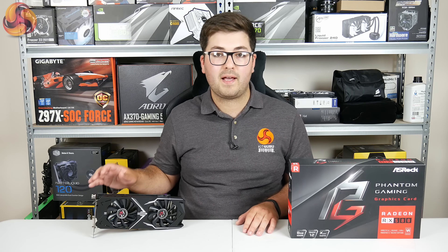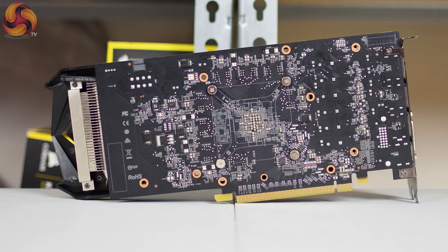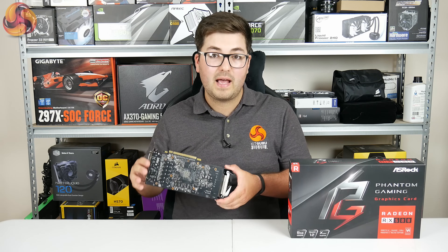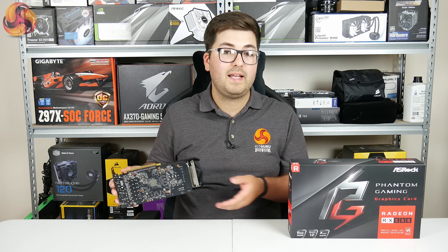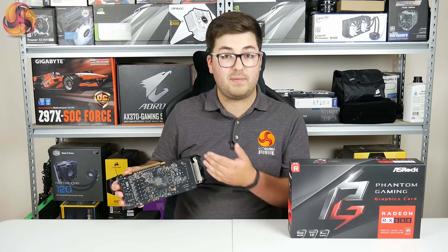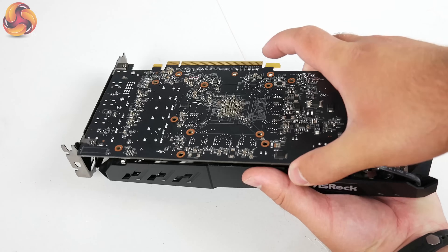As for the power requirement, the Phantom Gaming X RX 580 only needs one 8-pin PCIe power connector, so that should make it compatible with most power supplies on the market — we will get to power consumption later in the review. Turning to the back of the card, there is clearly no backplate and this is something I'm a bit disappointed about. ASRock said it is to help with heat dissipation, however the thing I like about a backplate is not only does it look better, it also prevents any unwanted spills or leaks — for instance if a liquid cooler leaks onto the back of your card. Now we've taken the card apart — a simple process of removing four spring-loaded screws and two Phillips head screws — to get a look at the PCB.